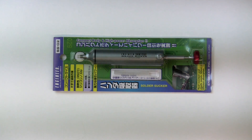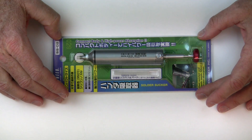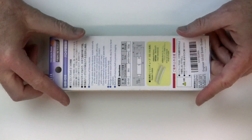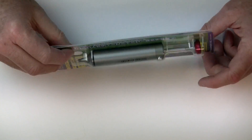So I thought rather than buy another $5 one, let's just buy a really nice one and never have to buy it again. It comes in this packaging with some instructions in case you don't know how to use a solder sucker.